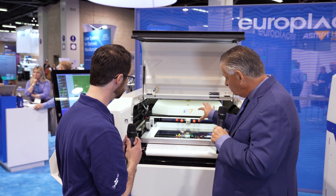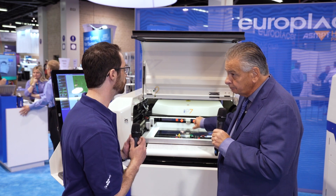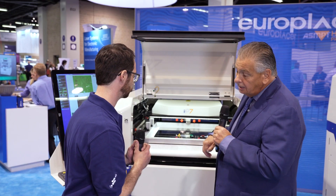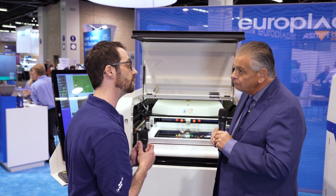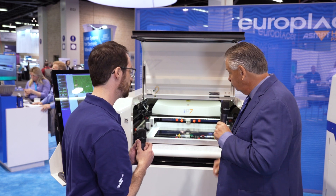Looking at other features: the maximum board size is 24 inches by 20 inches, or 610 by 508 millimeters. We can accommodate stencil sizes from 23 inches up to 29 by 29 and anything in between. For cycle time, the standard is 9 seconds, with options to upgrade to 7 and down to 5 seconds — equivalent to the fastest in the industry. This machine will not be the bottleneck in your process line.